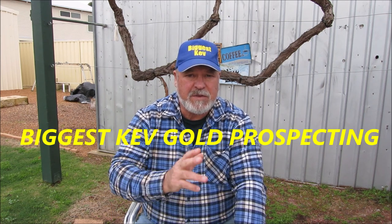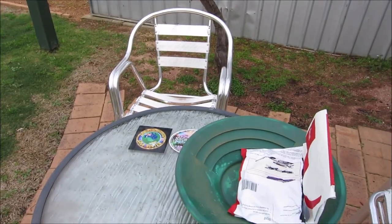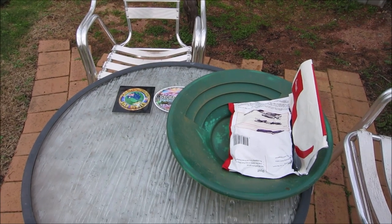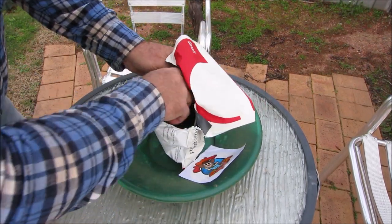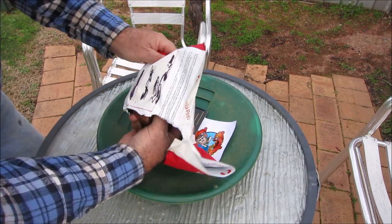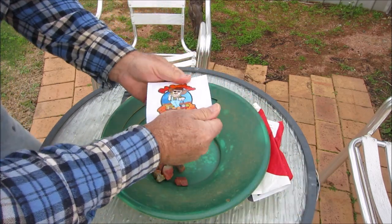G'day guys, I'm Biggis Kev, welcome to my channel. Today I've received some mail from Sam and Tanya - they've sent me a gold specimen and a few other rocks. They want me to cut and polish and turn the gold specimen into a piece of jewelry for Tanya. I'll just show you what they've sent me. I'm doing this in between the rain, it's a bit of a wet, miserable old day today.